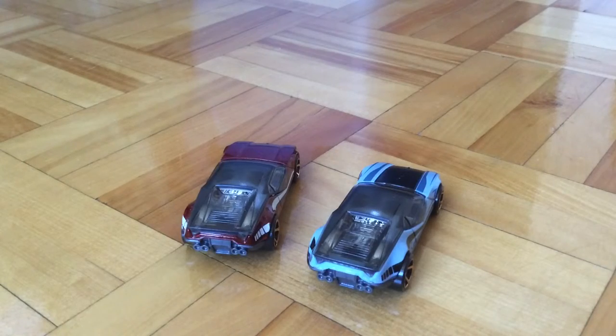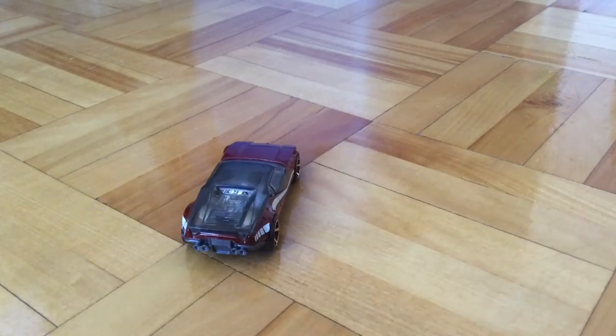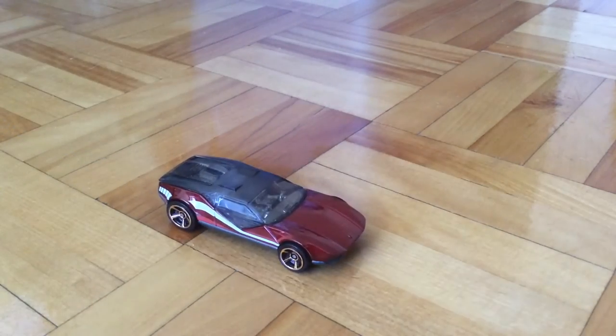That's it for my review of this Hot Wheels LaFasta. I rate it 8 out of 10. Until next video, ParkFish51 out.